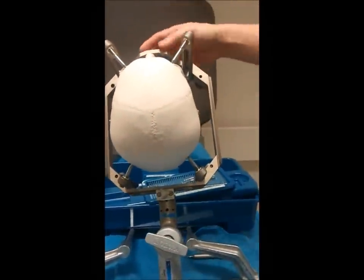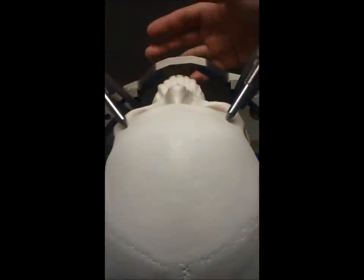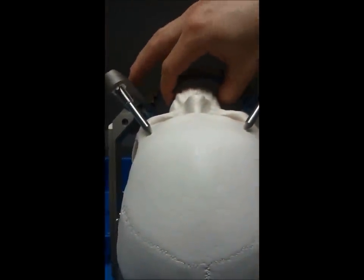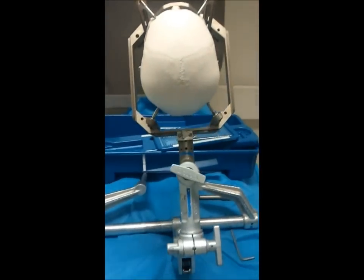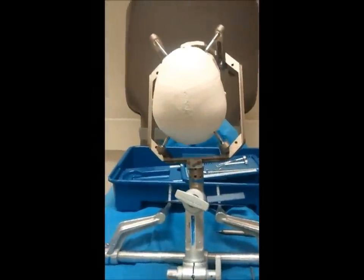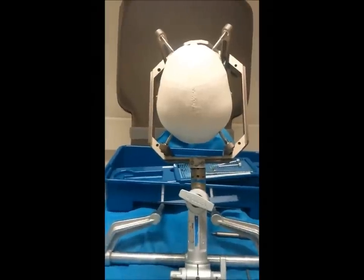That will give us a simulation of what we see when we're working on the patient's head. The frame placement is not optimal for this demonstration. A nasal cannula can be sneaked in underneath, or placed inside the mouth to provide good oxygenation. This portion of the procedure is all done non-sterilely.